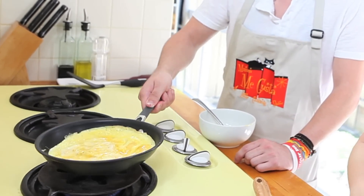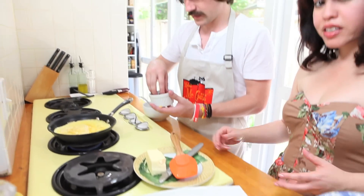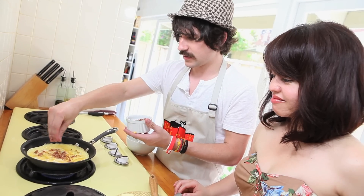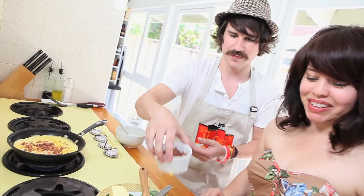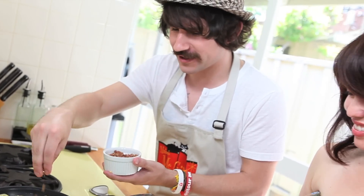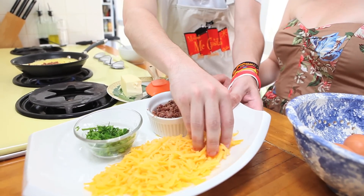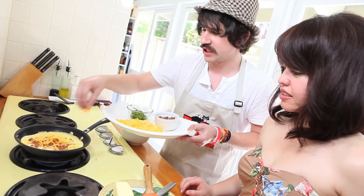Now you're going to add your cheese and your bacon. Can I do the bacon first? So add as much bacon as you'd like — lots of bacon. You know what, we need more bacon. You never have enough bacon. How much bacon should I add, guys? Vote now, comment. Lots of bacon it is. And we're using Tillamook sharp cheddar cheese. I like a lot of cheese.